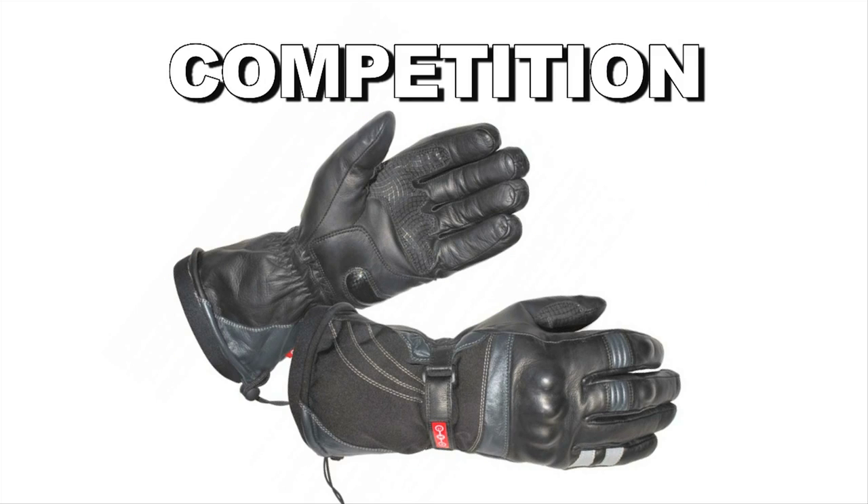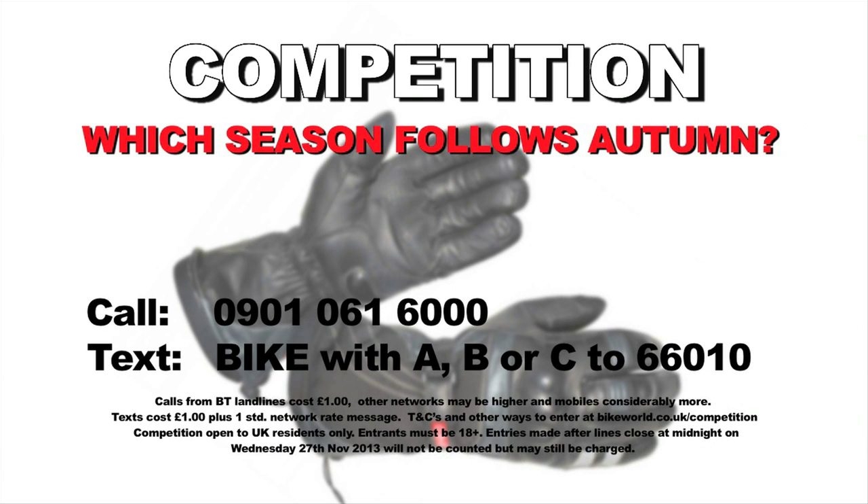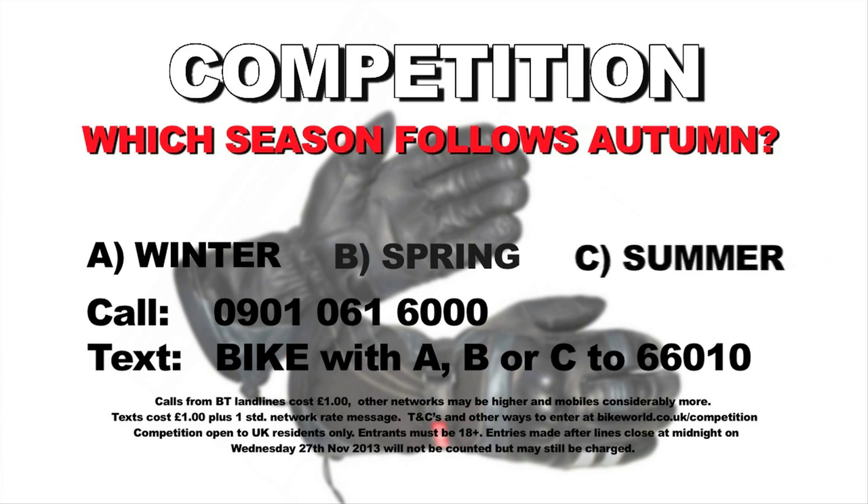For this month's competition, there's an awesome set of X02 Stormguard heated gloves to give away, worth £140. Simply answer: which season follows autumn — is it A) winter, B) spring, or C) summer? To enter, call 0901 061 6000 — calls cost £1 from BT landlines, calls from other networks may be higher, and calls from mobiles will be considerably more. Or text BIKE followed by your answer to 66010, texts cost £1 plus one standard network rate message. You can also enter via post at bikeworld.co.uk/competition. Open to UK residents aged 18 or over; entries must be received by midnight on Wednesday 27th November 2013.